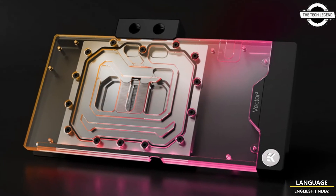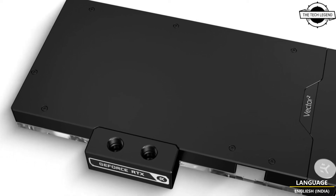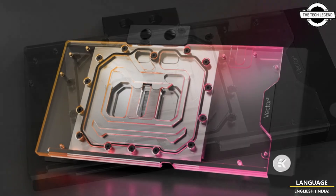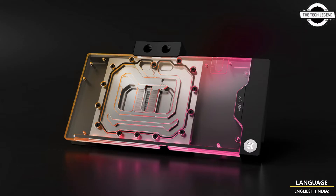EK launched the ultimate water cooling solution for the complete Gigabyte GeForce RTX 4080 lineup — Aorus Master, Gaming, Arrow, and Eagle Series GPUs. The EK Quantum Vector Square Master RTX 4080 DRGB comes in the form of a water block with a black anodized aluminum backplate for an additional cooling surface.